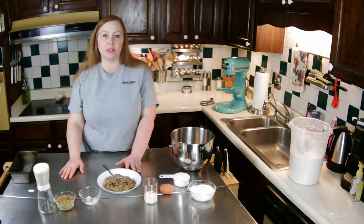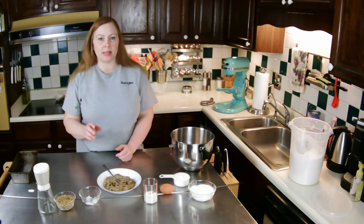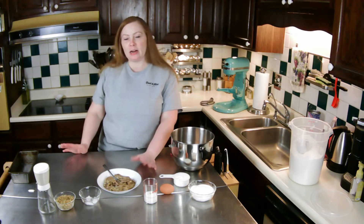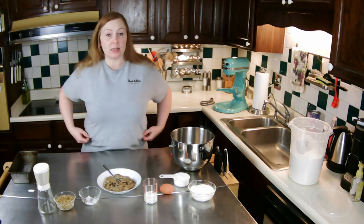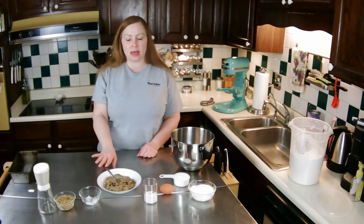What I do with the bananas is: when I buy a bunch at the store and they start turning a little riper than I like to eat, I just put them in the freezer. Then I pull out three or four depending on my recipe.